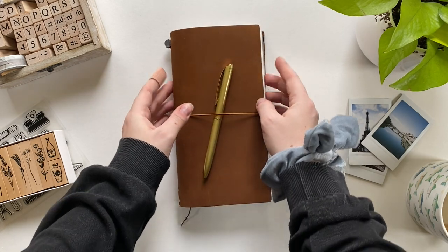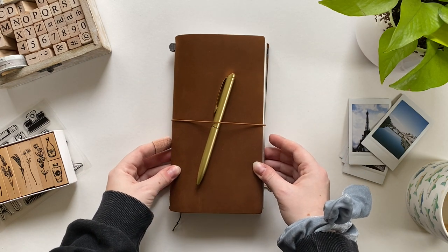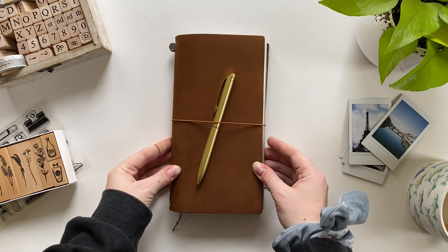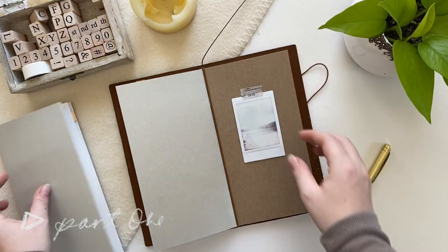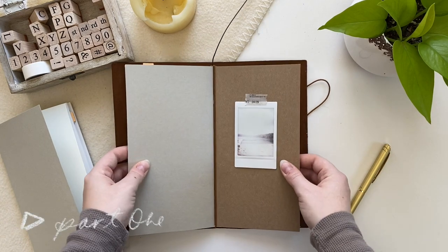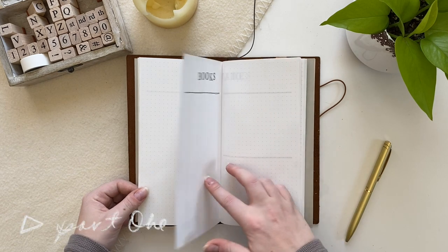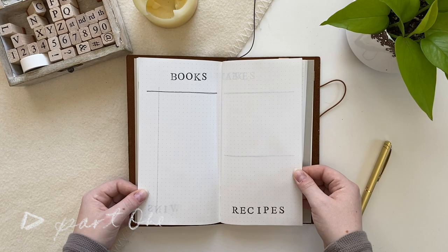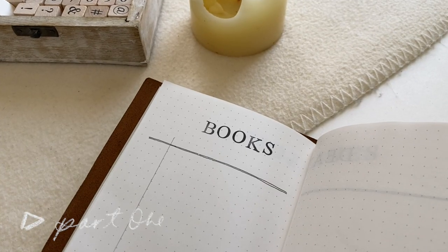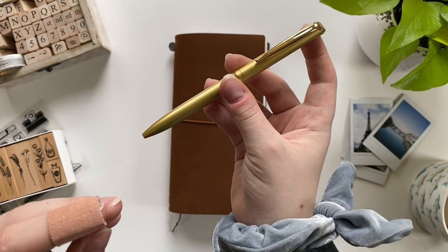Here it is — this is the video today. I'm going to be taking you through this journal setup and how I decorated my covers and inserts. For the actual insert flip through of the pages I set up, that's going to be in part one, so make sure to check it out. Today I'm mostly focusing on the decoration and stuff that kind of added to my journal as I used it throughout the month and slowly customized it and made it my own.